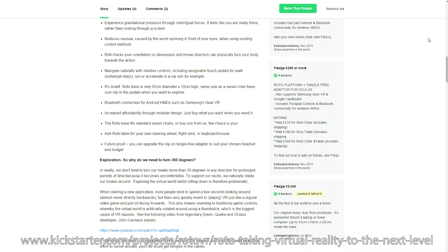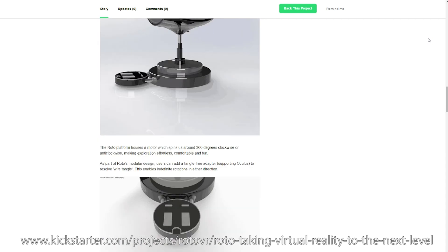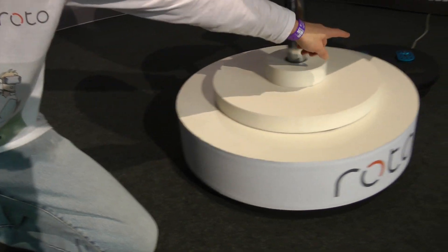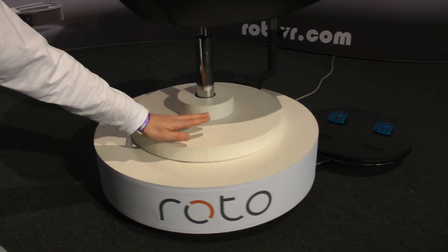The Roto is a virtual reality base — it's a platform. All you need is this, which comes with the pedals. This is actually going to be a lot smaller — only half the height. And it's only £199 with all the technology inside, which includes Bluetooth technology to work with the Gear VR and the Google Cardboard. And then you might want to get the Oculus adapter, which is the slip ring solution — that's an extra £99.